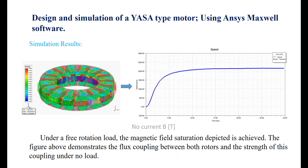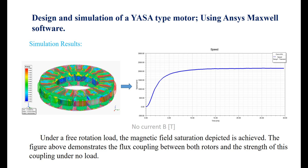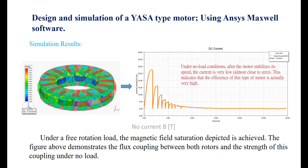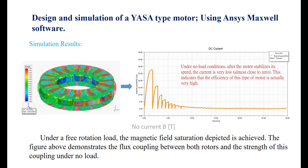Under a free rotation load, the magnetic field saturation depicted is achieved. The figure demonstrates the flux coupling between both rotors and the strength of this coupling under no load. Under no load conditions, after the motor stabilizes its speed, the current is very low, almost close to zero. This indicates that the efficiency of this type of motor is actually very high.